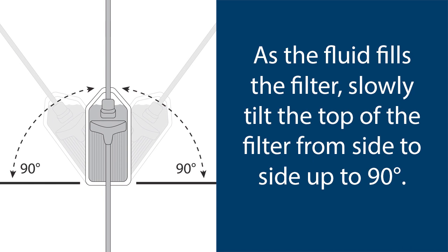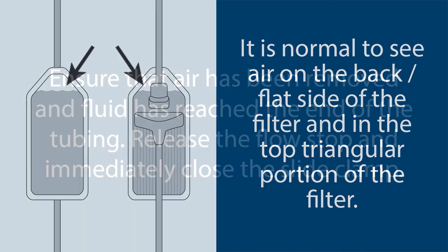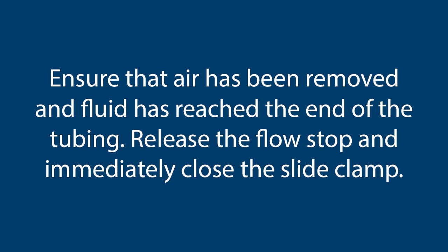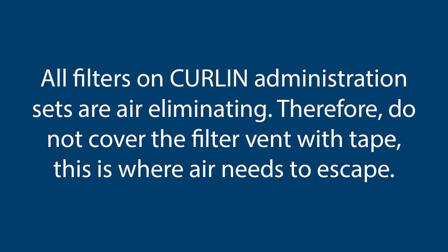Tap the filter housing to release air bubbles. Return the filter to an upright position and continue priming until air has been removed from the ribbed section of the filter and the full length of the tubing. Note: it is normal to see air on the back/flat side of the filter and in the top triangular portion of the filter. Ensure that air has been removed and fluid has reached the end of the tubing. Release the flow stop and immediately close the slide clamp. Once the slide clamp is closed, inspect the full length of the tubing again to ensure there is no air present. All filters on the Curlin administration sets are air eliminating; therefore, do not cover the filter vent with tape, as this is where the air needs to escape.